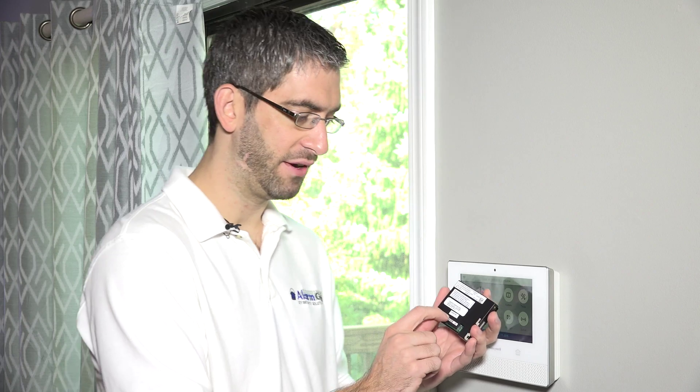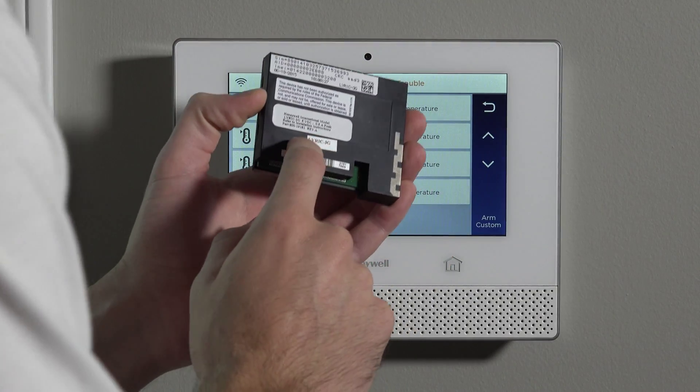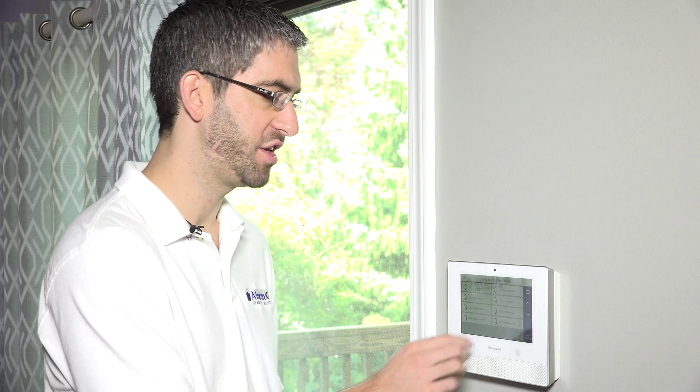This video is on the Lyric-3G, which is an AT&T version — it uses the AT&T cellular network. There is also a Verizon version. But this installation video covers the Lyric-3G, and we're going to show you how easy it is to add this unit to your Lyric system. If you didn't get cellular when you first bought your system, it's a great addition, especially if you've ever had issues with your Wi-Fi communications.